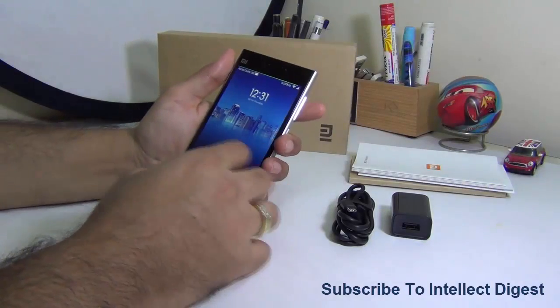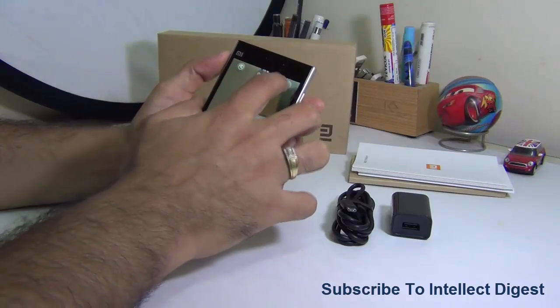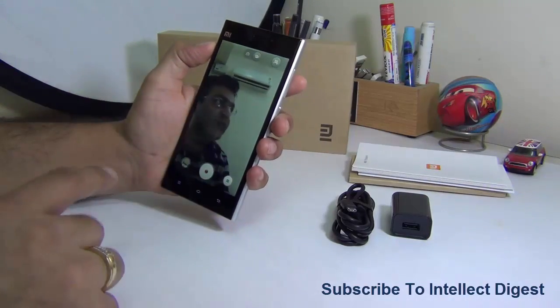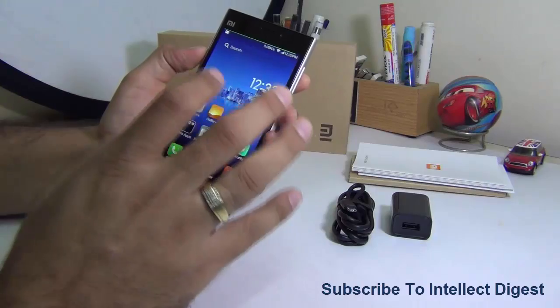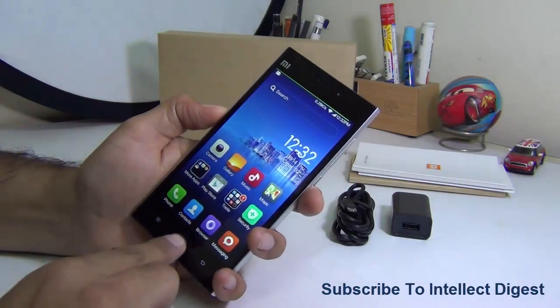Hey guys, I'm Rohit Khurana, your host on Intellect Digest, and this is the Xiaomi Mi 3 in front of you. In this video I'm going to give you my honest review of the Xiaomi Mi 3.